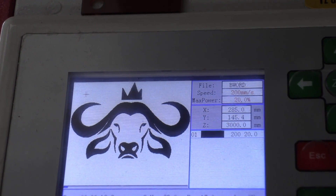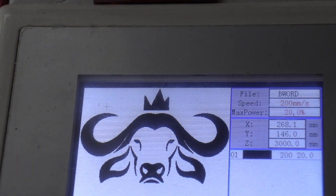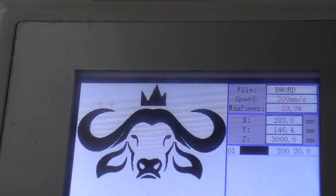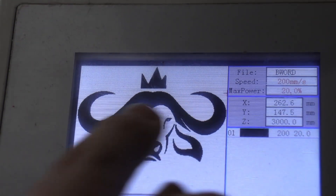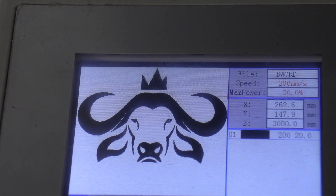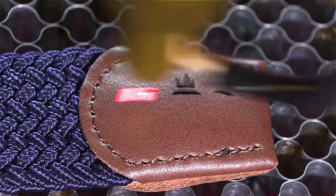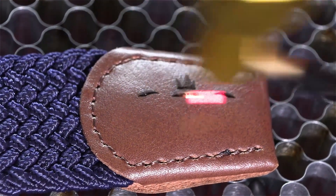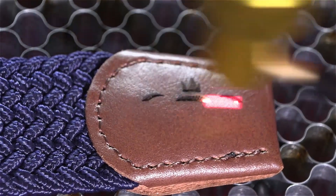As it's engraving, as you can see on the control panel, you can see exactly in live time where it's engraving and where it's going through its job — whether it's halfway, just starting, or near the end. You can see the little crosshair moving side to side, and it's also able to show you the colors and the different layers on the control panel of what we're going to be doing.